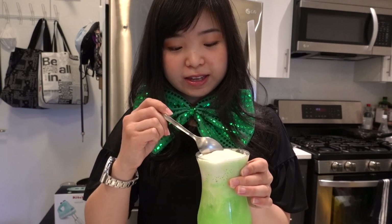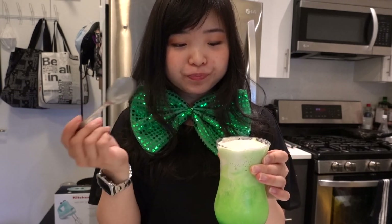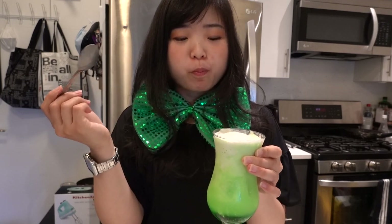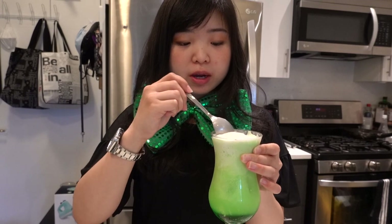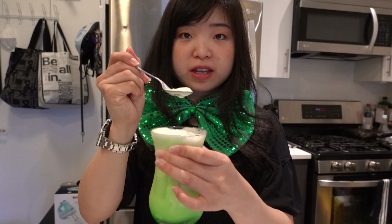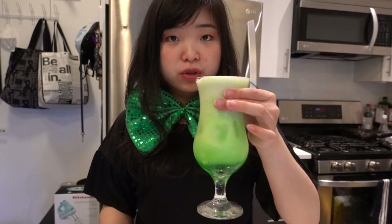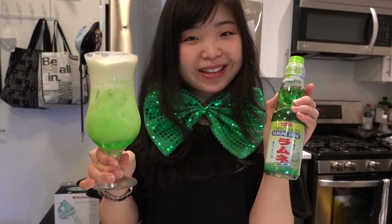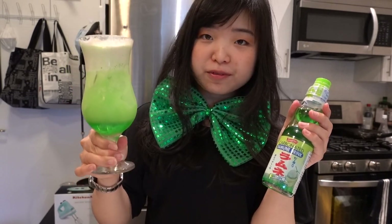How you eat this is just like that — you can scoop away at the ice cream at the top. Enjoy your ice cream, and then after you finish, you can start digging a little further and get a little bit of the melon soda. You can mix it up and then just drink it. I do recommend this — try it not just for St. Patty's Day, just try it out anyway. It's a cool drink to make for a guest.